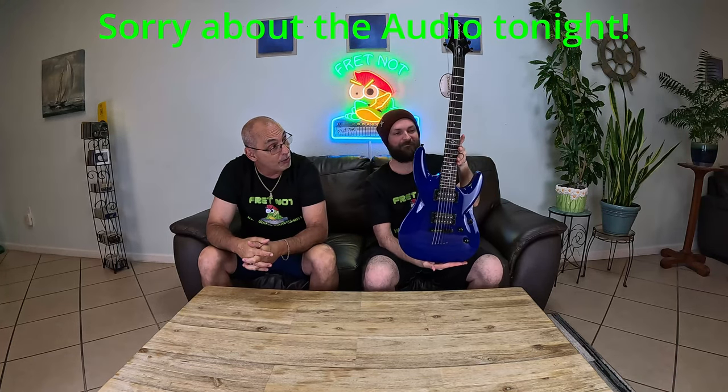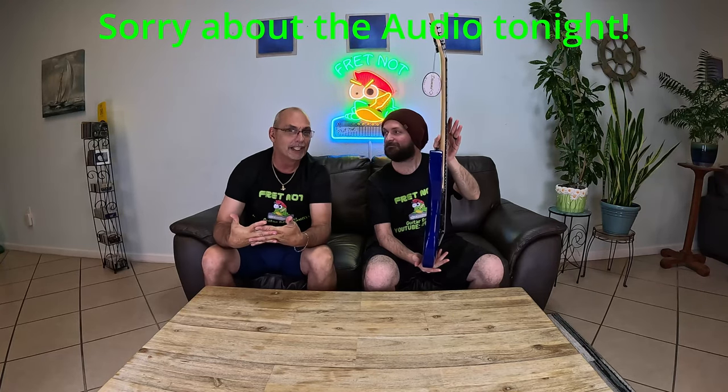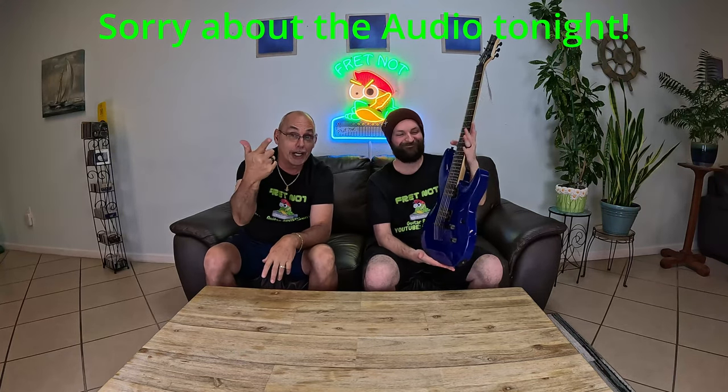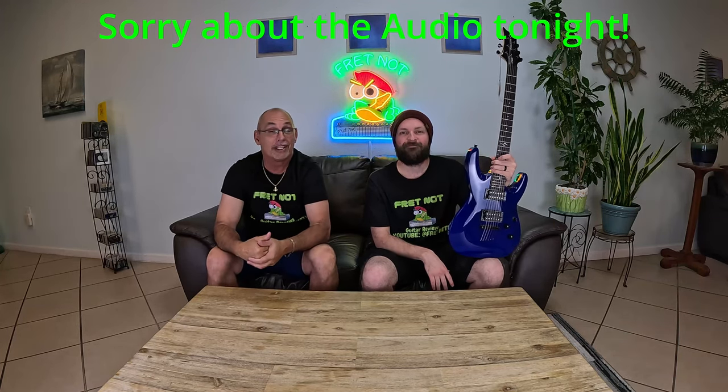For right now, we're going to do what you all came here for. We're going to shut up and let you hear this in the mix, and then come back and tell you all about it — how to get it and how to win it. Sounds good. We'll be right back.